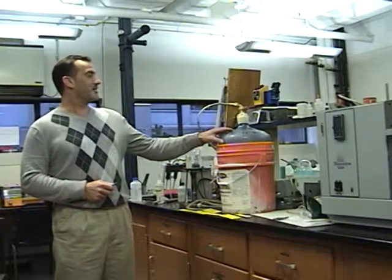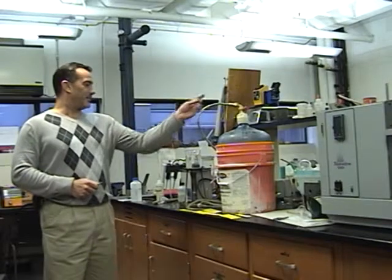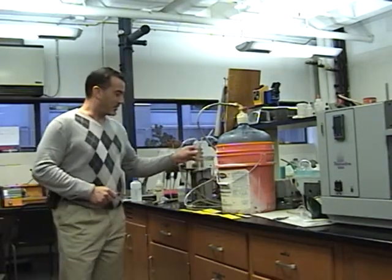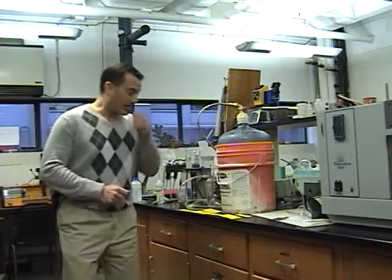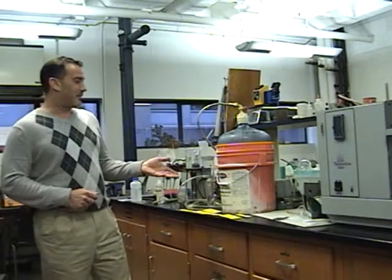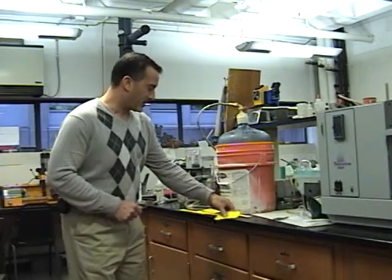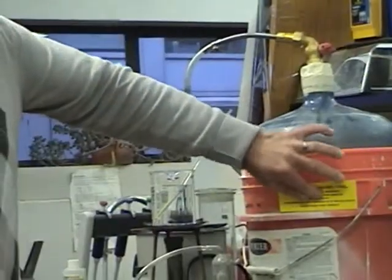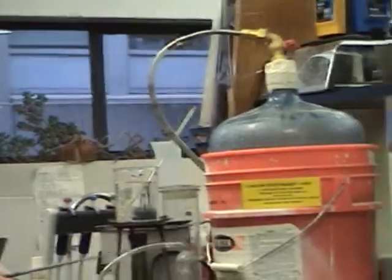The gas comes out through this hose, through this backflow preventer for safety, and this Bunsen burner boils the water. The way this is set up, we have an outer pail and I try to use as many recyclable products as possible — just a five gallon paint can.